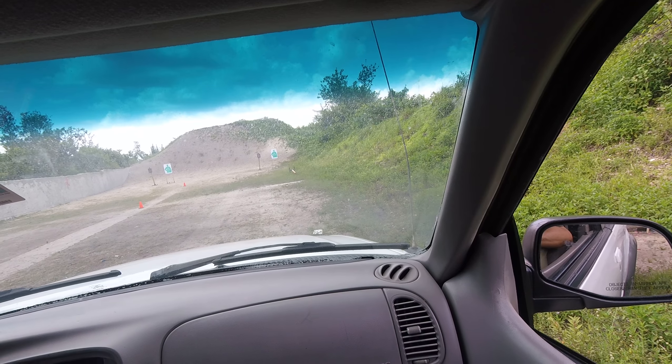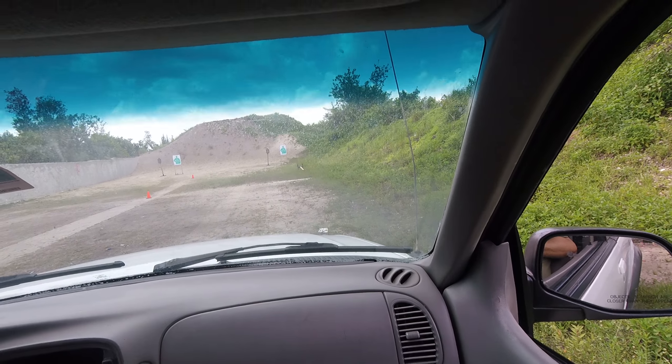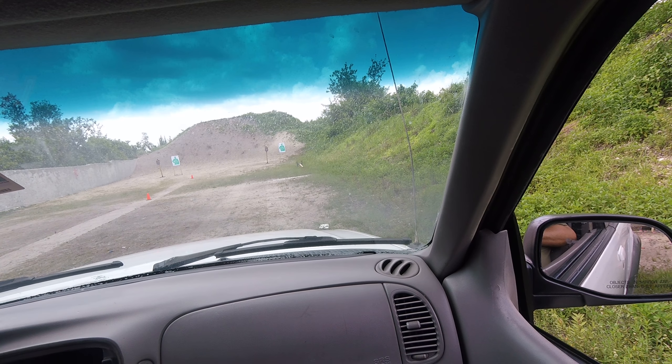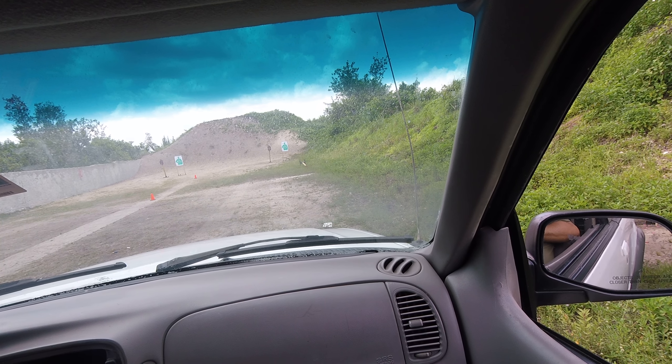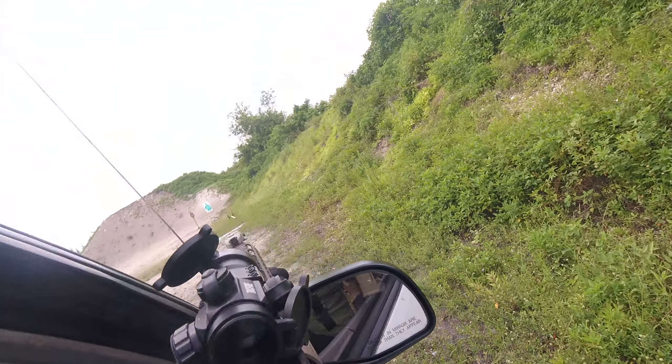Let's go, we're gonna go hot — six rounds, study paper. Paper, paper, we're shooting paper, center mass. Take your time. We're shooting paper, six rounds. Contact six o'clock, contact six o'clock. Go paper, center mass, take your time, breathe.